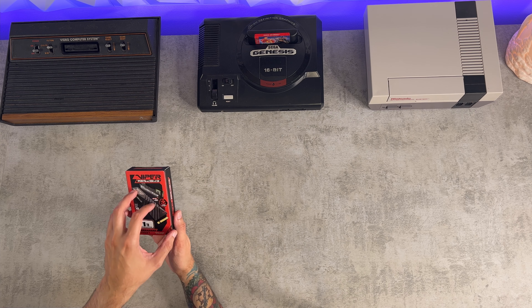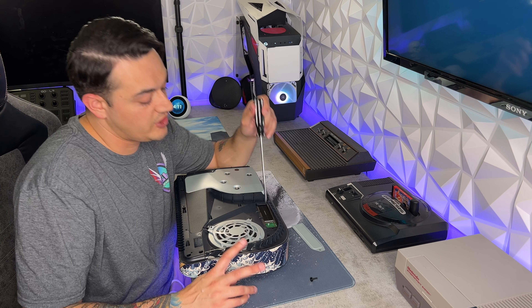On the table today we have the Viper Gaming VP4300 PCIe M.2 Gen 4 Solid State Drive - that's a mouthful.